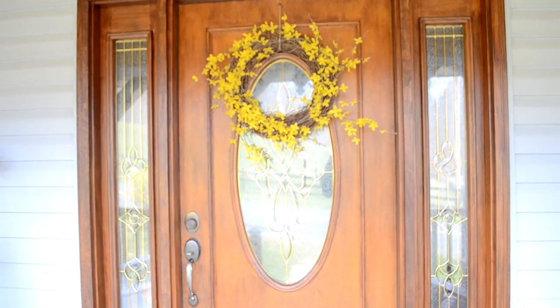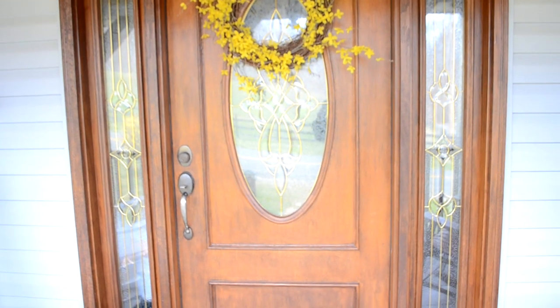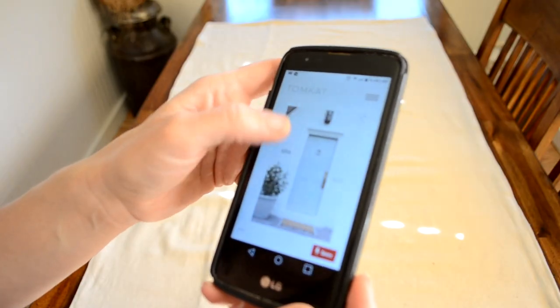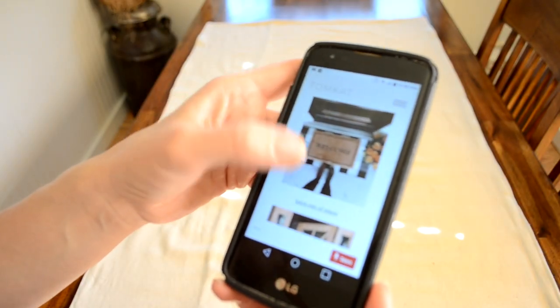Hey guys and welcome back to my video. Today I'm on my porch. I have been working this weekend on a project. I did this project using just materials that I already had. I think it cost me around six bucks to actually do this project. And what I made was the layered doormats that you see on Pinterest — I got my inspiration from Pinterest. So I'm going to be showing you how I did that.